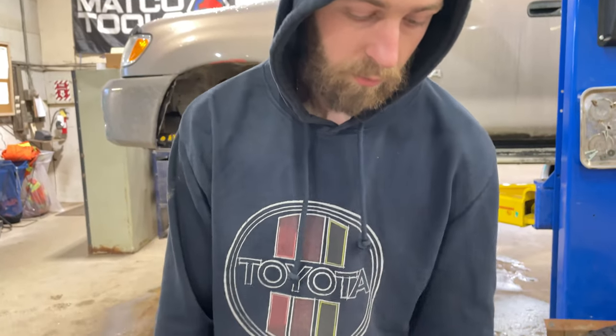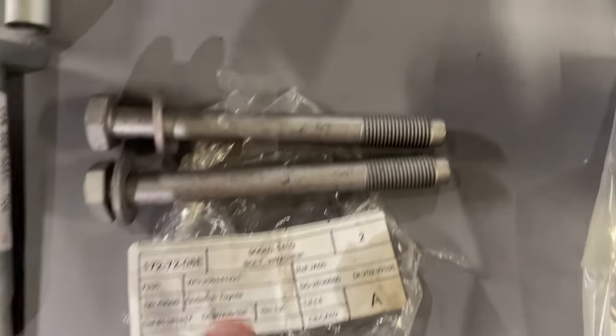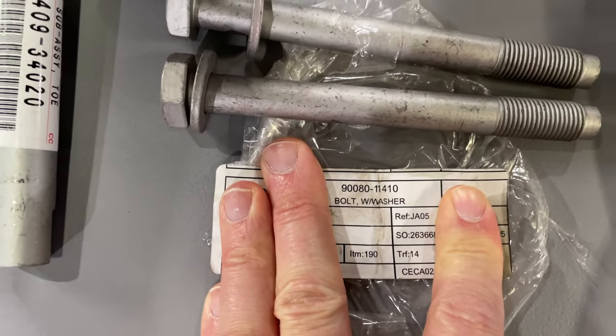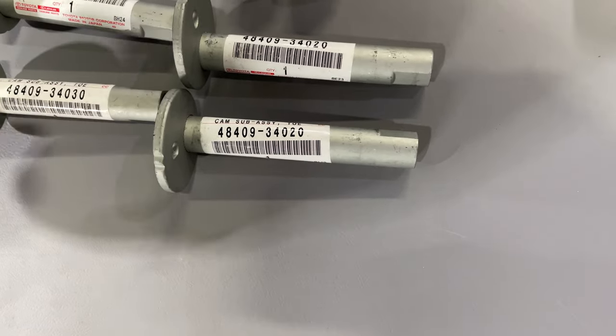These bushings here are for the rear leaf springs — we'll do that in a separate video. Just some part numbers in case you're wondering. The eccentrics from the front and the back are different lengths, but the bolts are the same from front to back.